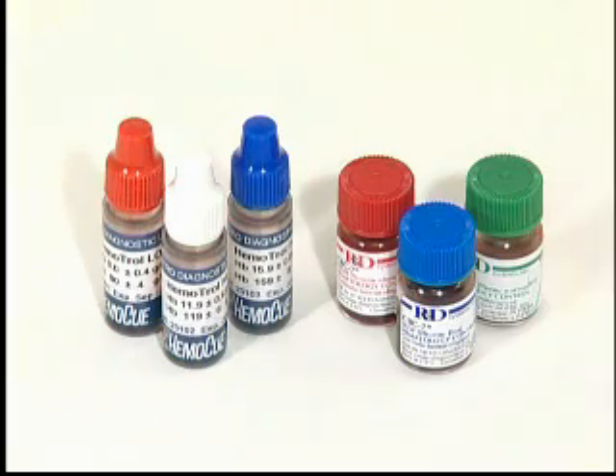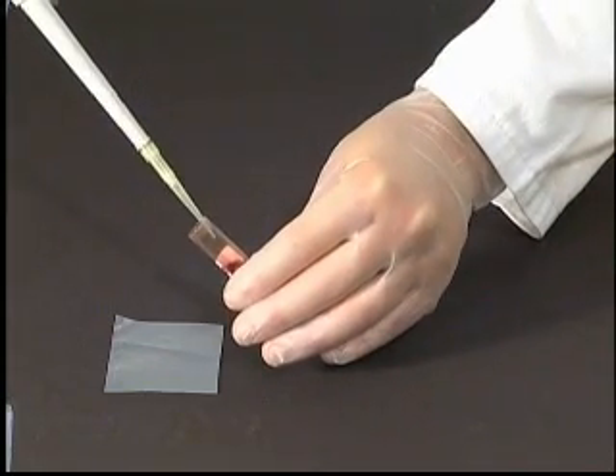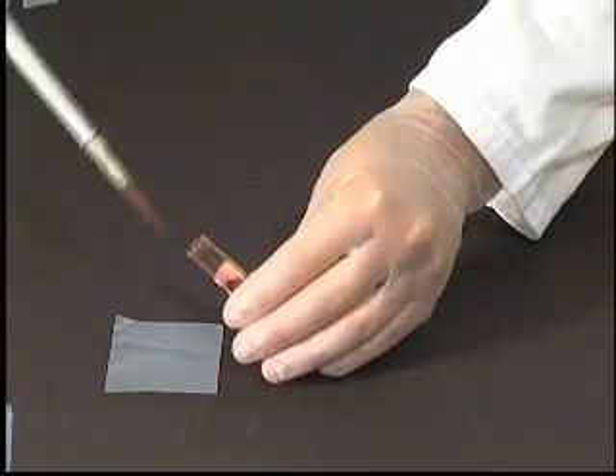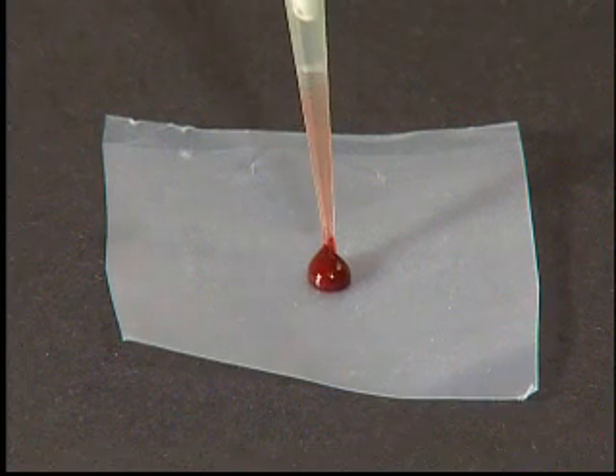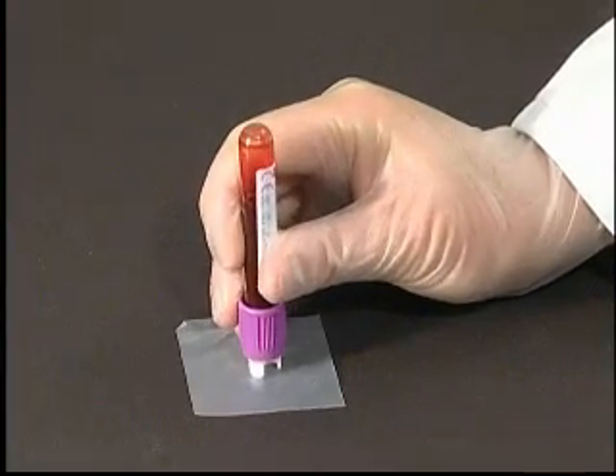For the correct use of liquid controls, follow the instructions of the manufacturer of the control material regarding storage, mixing and handling. Place a drop of blood or control material onto a hydrophobic surface, for example a plastic film, using a pipette or a specifically designed transfer device.